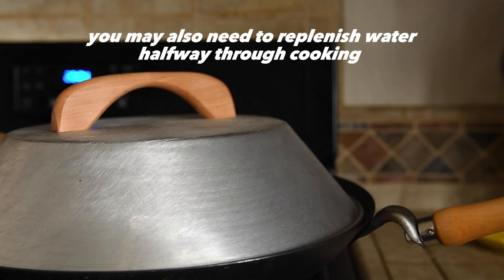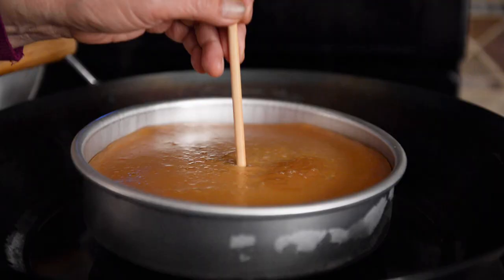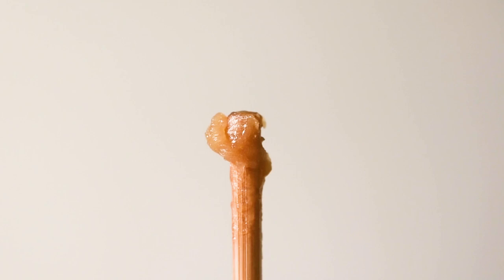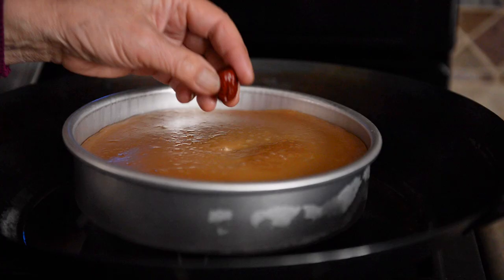To test the cake for doneness, my mom sticks a chopstick into the cake. If the batter still looks a bit opaque and it's really soft, it's likely not ready yet. You want the inside to look golden and almost translucent. Add a hong zhou, or red date, in the center for decoration and to cover up the hole made with the chopstick.